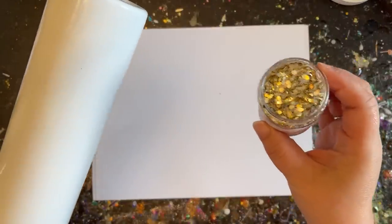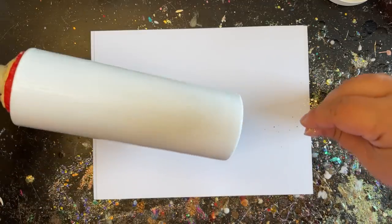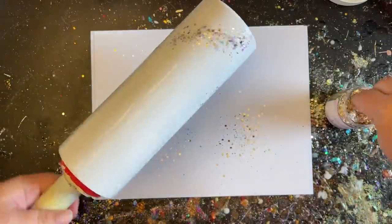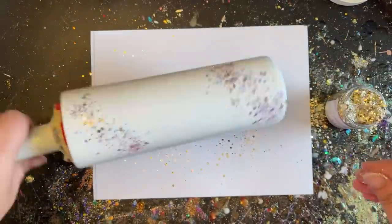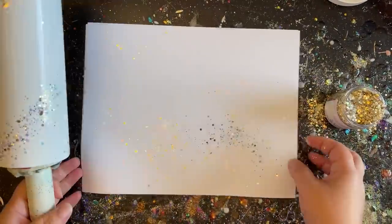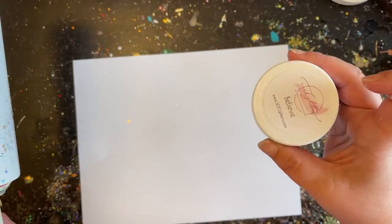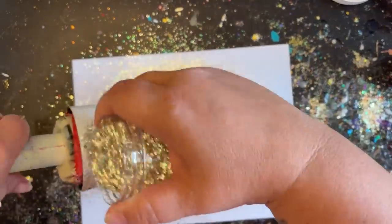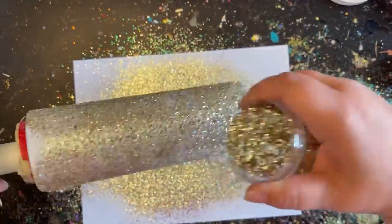I'm applying two types of glitter — it's completely optional, you could do one or the other. The first one is called Bubbly and I'm just going to do stripes of it; I didn't want it fully covered, just some little peaks of this chunky glitter underneath. It's a champagne and opal mix, so the white base will show through. Now I'm moving on to fully covering with the second glitter called Believe, which is a sister cut to Bubbly — a smaller but still medium-size cut — and I'll fully coat everything with it.